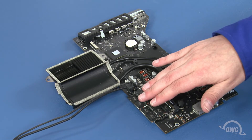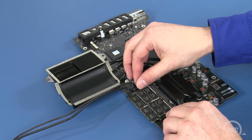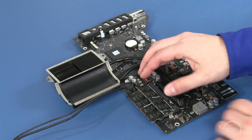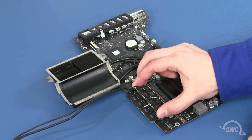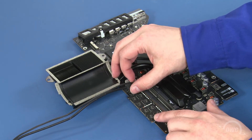The memory is located here. To remove the top module, simply press outward on the retaining clips until it pops up, then slide it out of its slot. Repeat the process for the lower module.